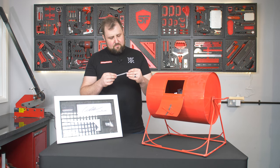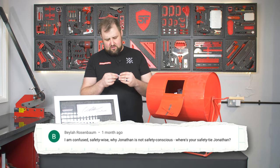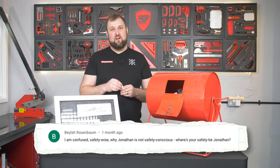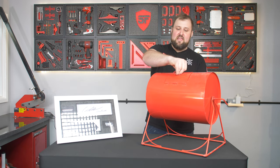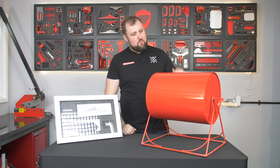And then the last comment: Baylor Rosenbaum — 'I am confused safety-wise. Why is Jonathan not safety conscious? Where's your safety tie, Jonathan?' It was a shock — I actually had the safety tie with me at that point and could have put it on, but I didn't want to spoil it in the box. So this one is unworn and unused. That is all of the comments — 400 comments in this tombola — and it's pretty full. We'll give it a proper good spin.